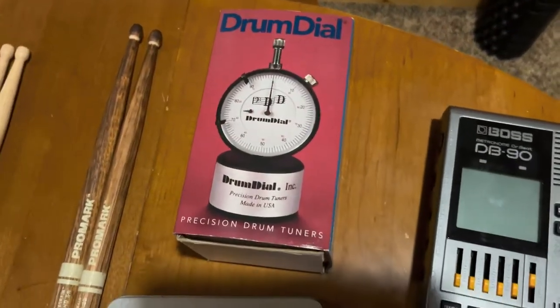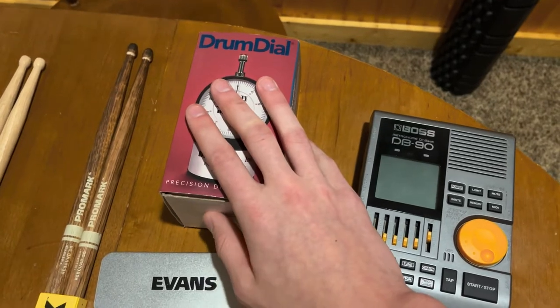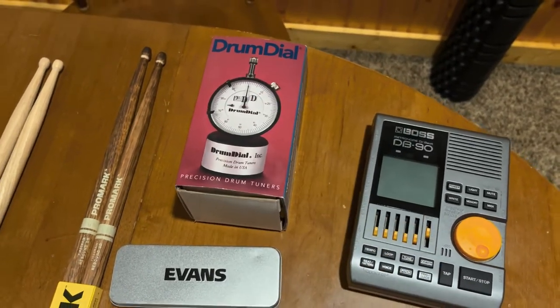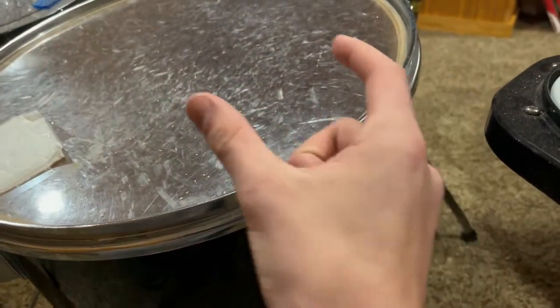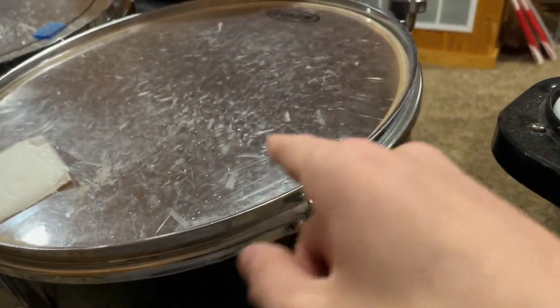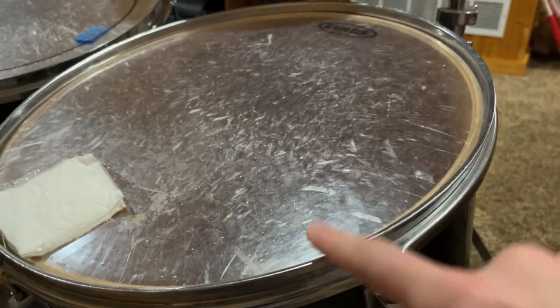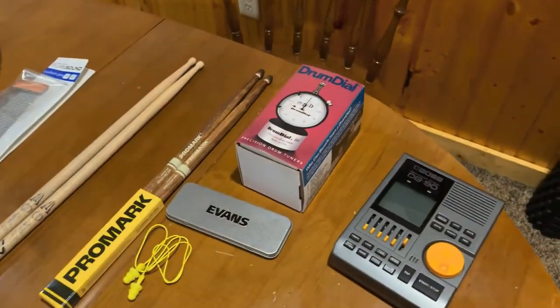Moving over to this section, we have the Drum Dial. This is my absolute favorite drum tuner that I have ever used. It works flawlessly. It is a little spike that sits right on the drum head by the lug nuts. You set it right about here, push it down, and it gives you a reading on that little screen. Then you tune all of the lug nuts around the side of the drum to get the same tension all around, getting a more even sound.